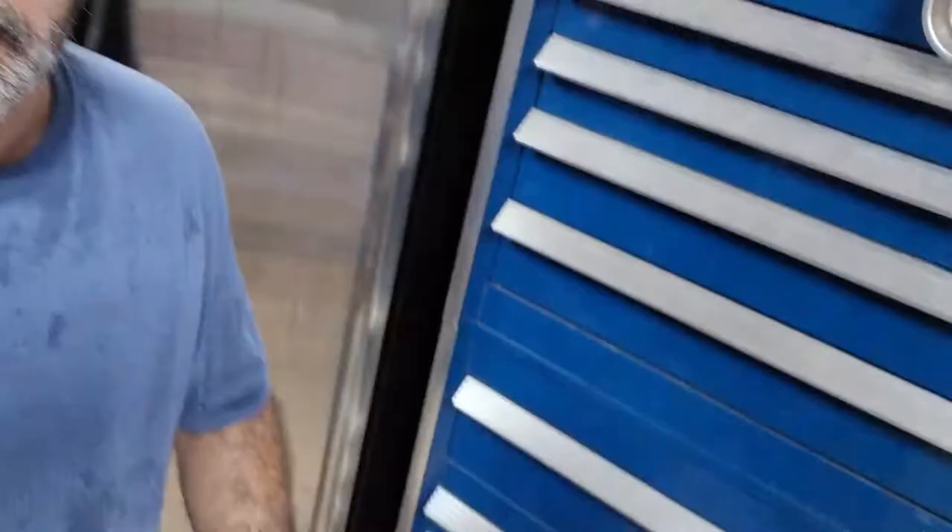The frame rail is good, but the core support just off the frame rail, all the way around it was not great, and again, that's from all that battery acid. So I've got this handled.